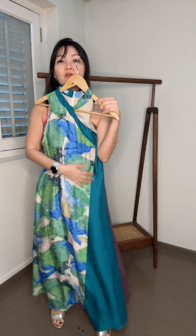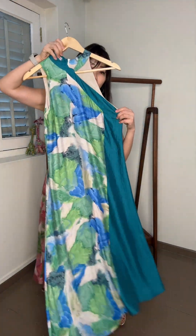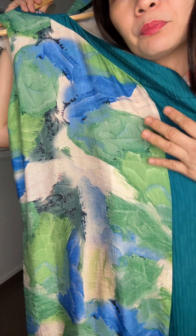Both colors are gorgeous in their own way, so it really depends on what colors you favor or have less of in your wardrobe. If you want to keep it for CNY, perhaps the red one — but it's really up to you.